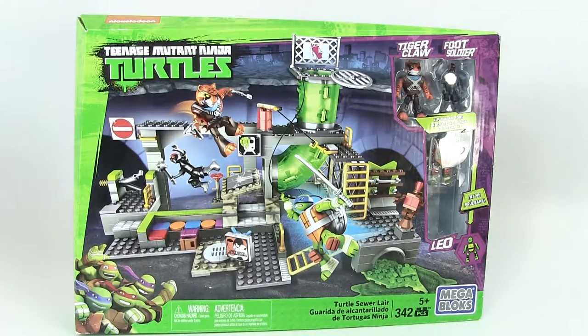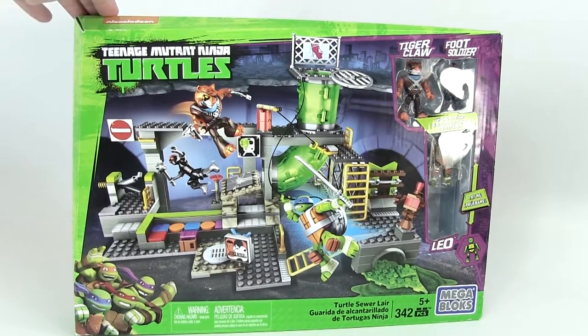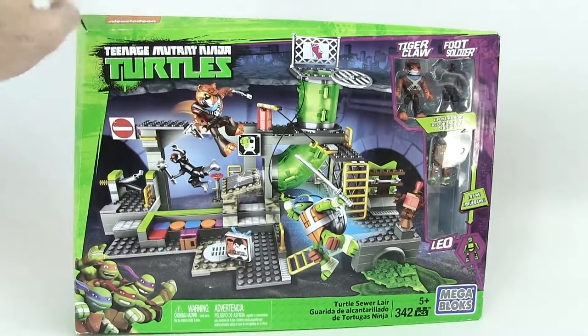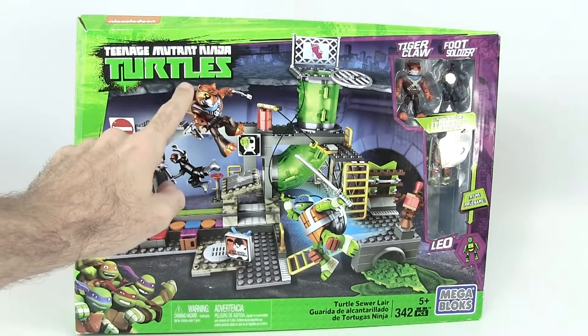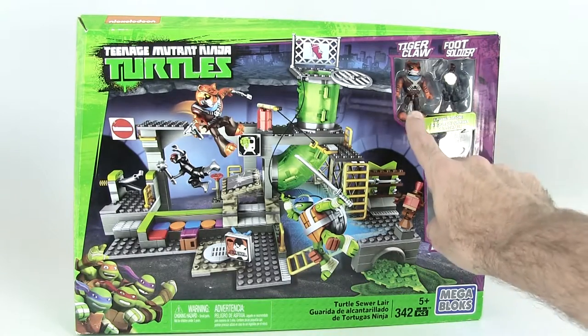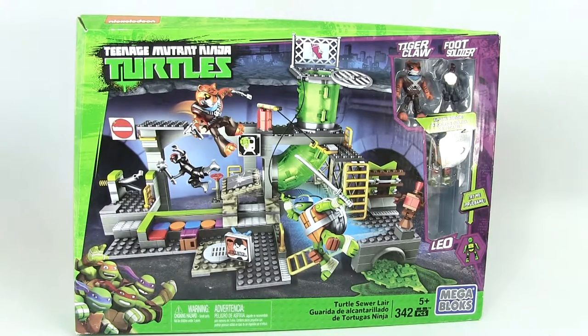Hey kids, Jason here on Total Toys TV, and we're going to be looking at the Turtle Sewer Lair. So this is from the Teenage Mutant Ninja Turtles TV show. This is fun because we get Tiger Claw right here — one of the only ways you can get Tiger Claw, maybe the only way. You also get Foot Soldier and Leo, and of course we have the super recognizable turtle lair.